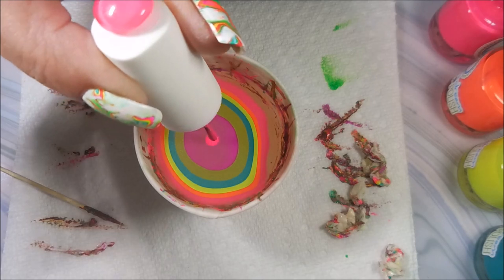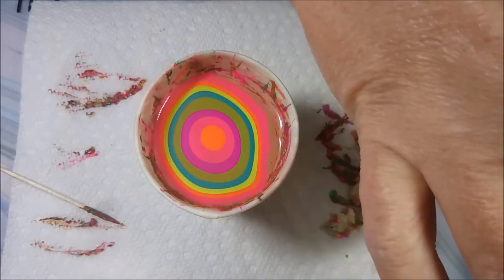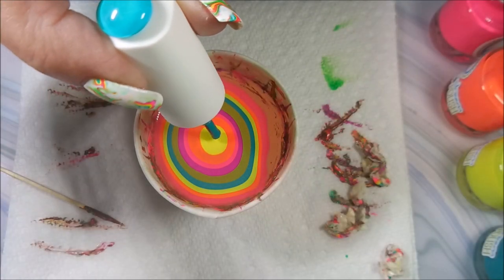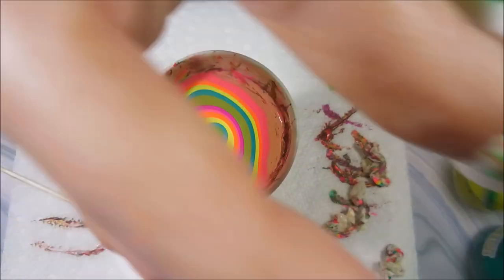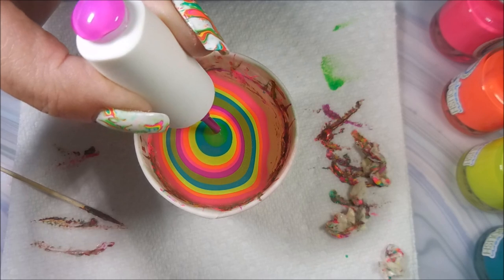I do like the Bitsy white. I think it was Debbie over at Sister Sheep that turned me on to that white — it is a really good one. And it's nice that you can find it at Sally's and it's not really expensive. So I will probably need to go and get a backup of that one.